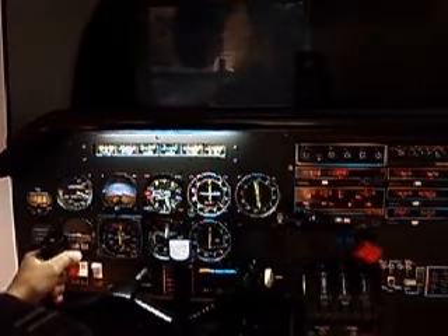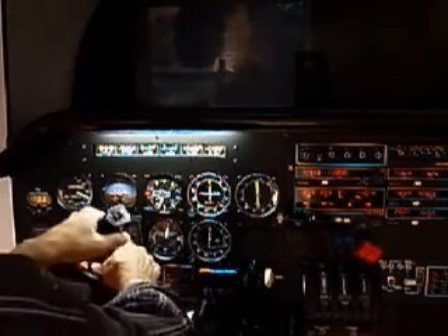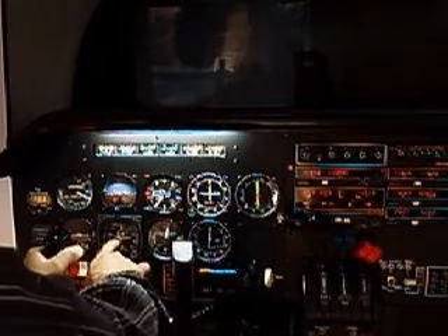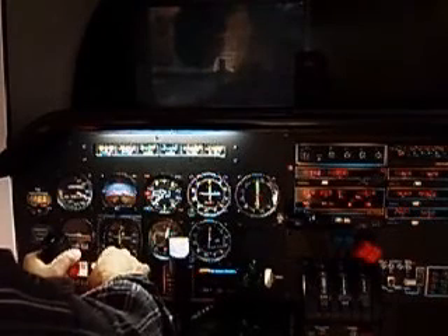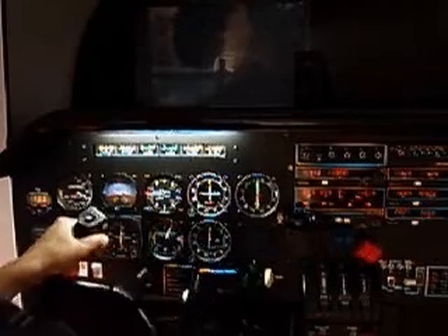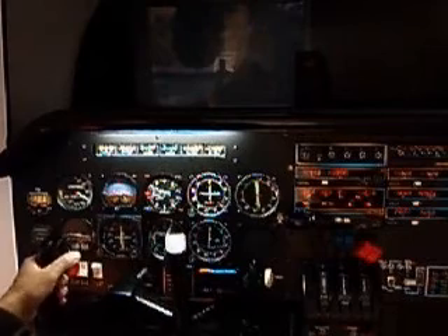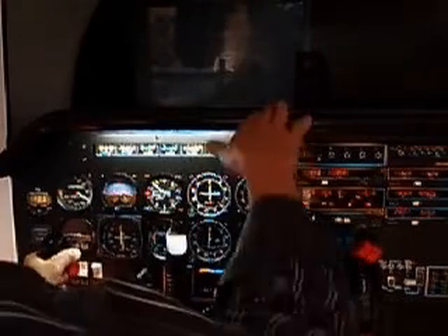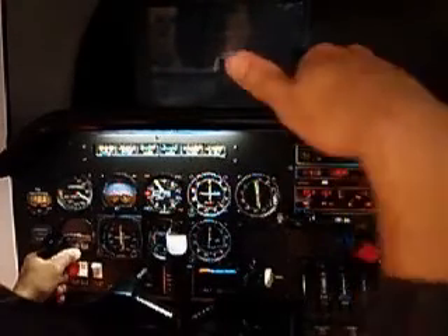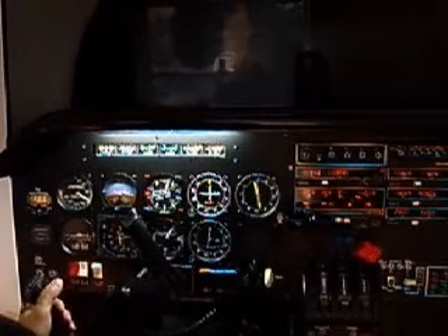Gear up. Drifted off course slightly — you can see the HSI. Needle pulling off center here, then back to center. We're going to climb up to 1500 feet and then I'll pull us back and we'll do a landing, and then take us right back up and drop us off so you can see that we can do another landing.